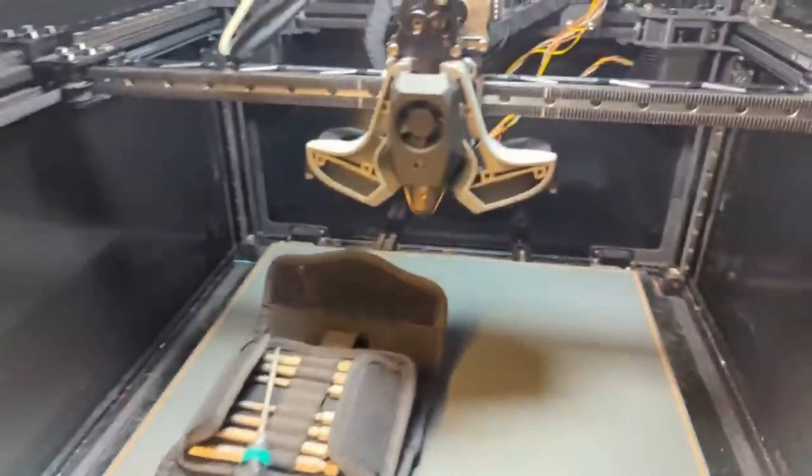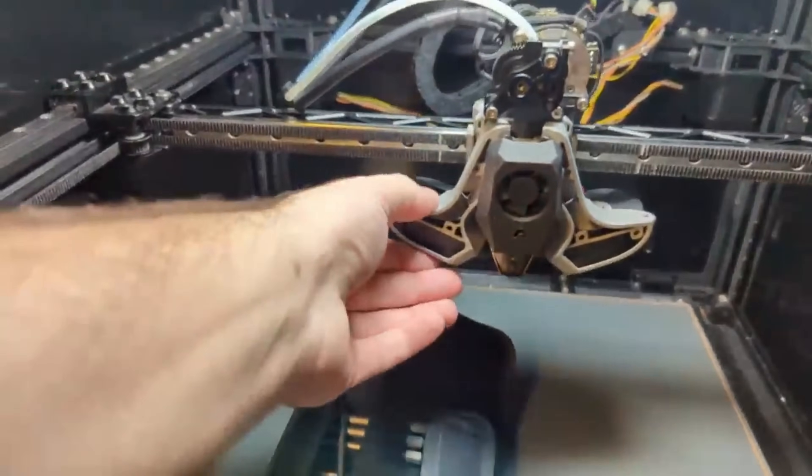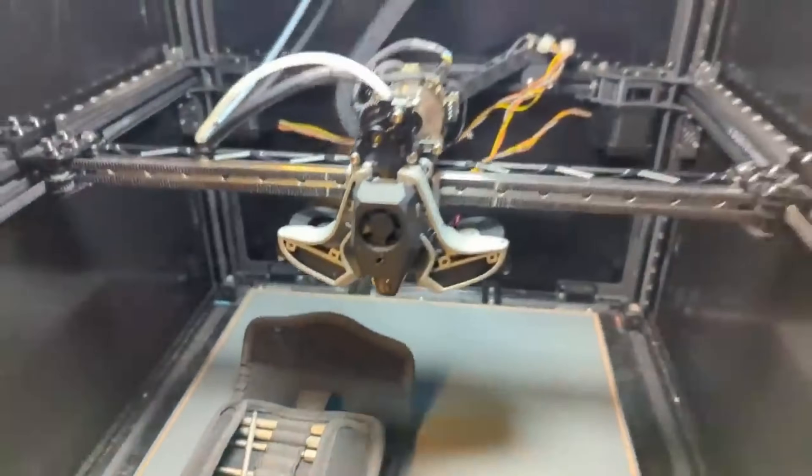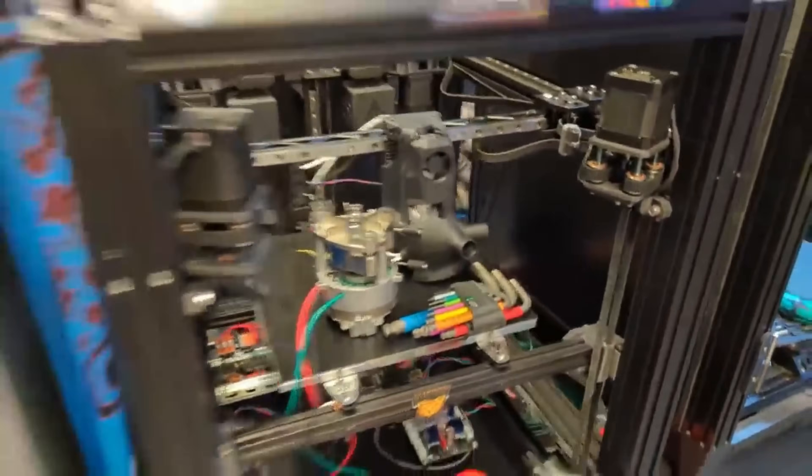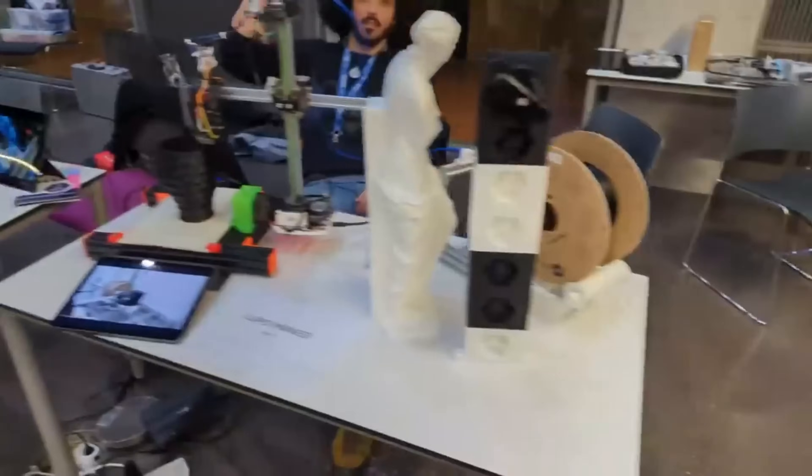The Sanjay Mortimer RepRap Fest was last month and it was an amazing event with tons of cool things to see, but not everything got its own dedicated video. Today we're going to cover three things you may have missed, and we're going to start off with something really neat: a printer that climbs while it prints.